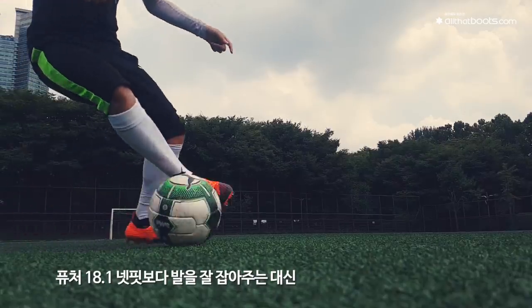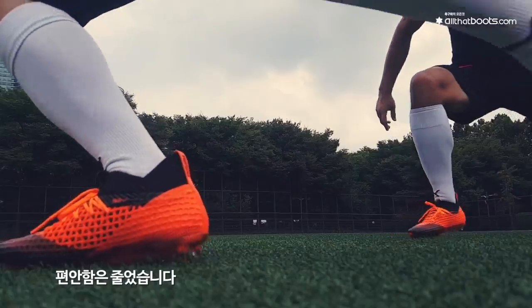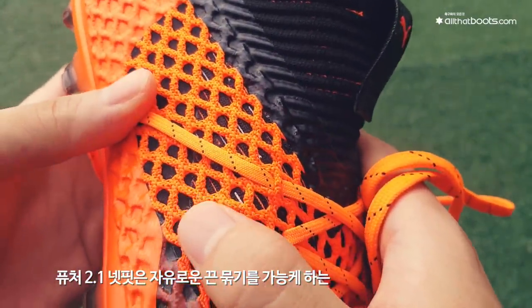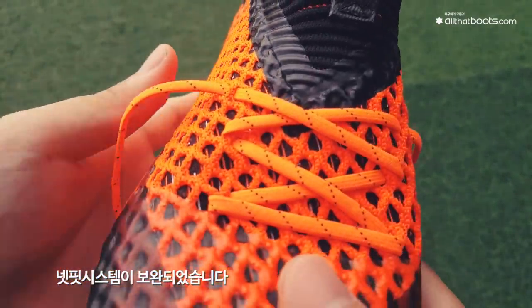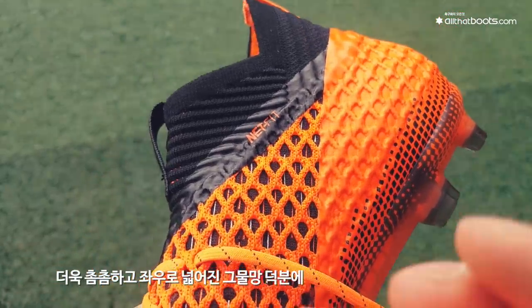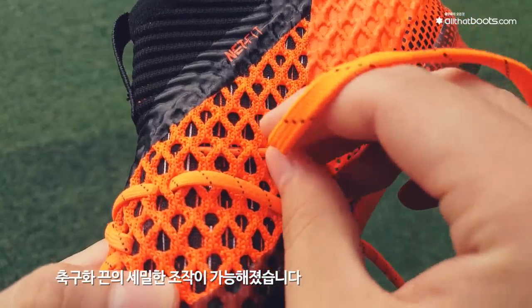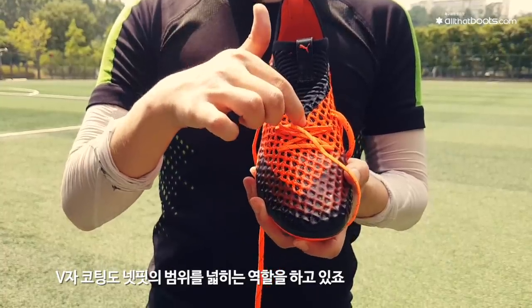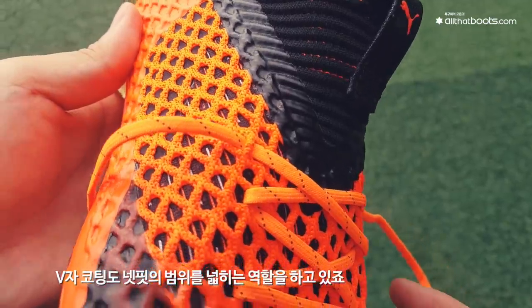이 변화로 전작보다 발을 잘 잡아주는 대신 편안함은 줄었습니다. 이번 신작에는 다양한 끈 묶기를 가능케 하는 넷핏 시스템이 보완되었습니다. 더욱 촘촘하고 좌우로 넓어진 그물망 덕분에 축구화 끈의 세밀한 조작이 가능해졌으며, 앞서 언급한 V자 코팅도 넷핏의 범위를 넓히는 역할을 하고 있습니다.